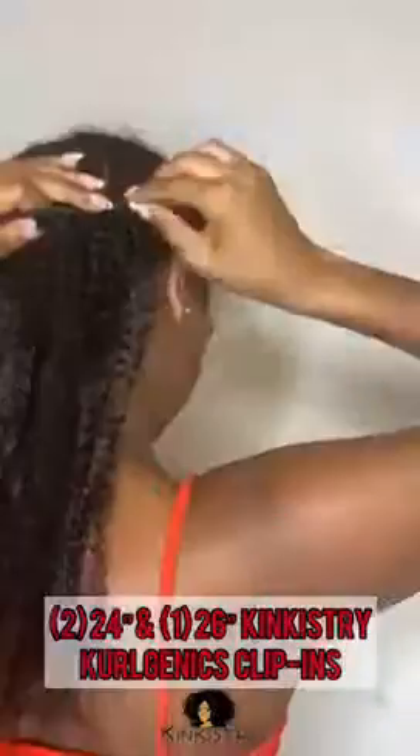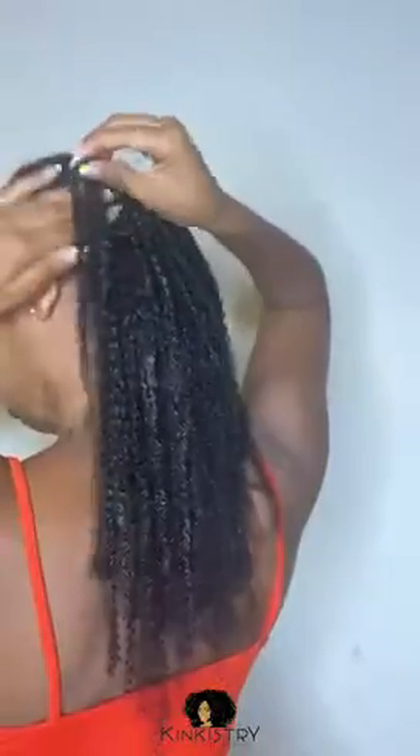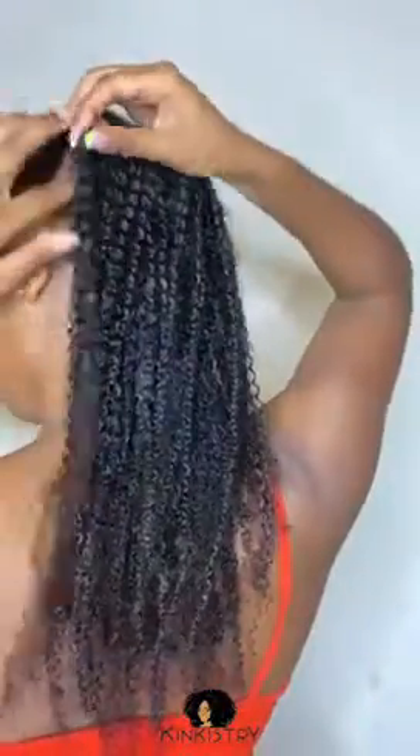This part is super easy. You are finding the length of the clip-ins that fit your head and you are just securely adding them into those flat twists in places that need body. This is my longest piece that I added, and I am securely placing it around the flat twist so that they don't show.